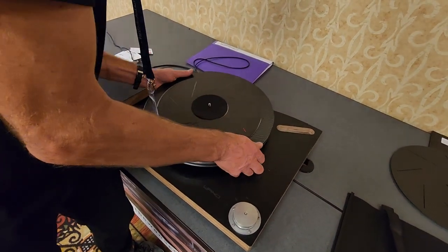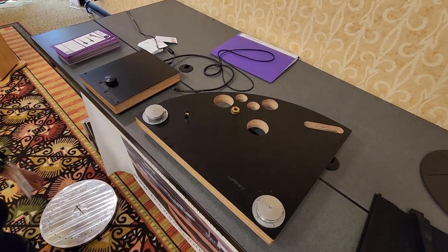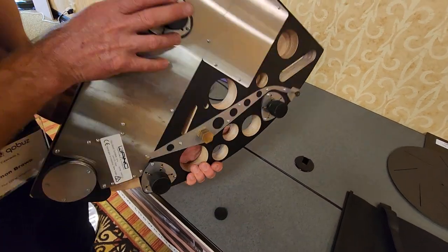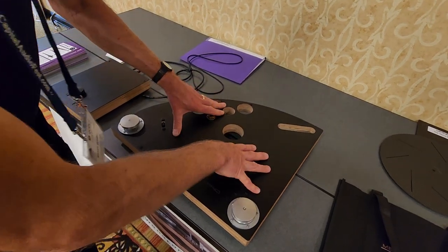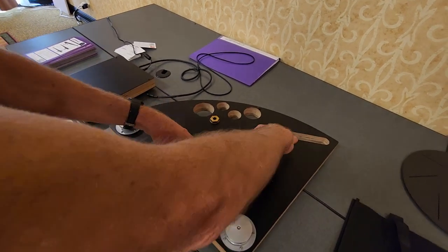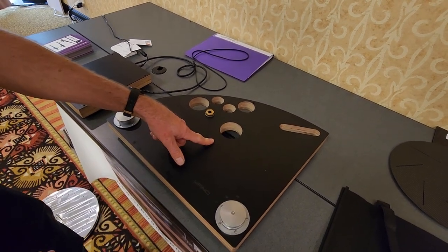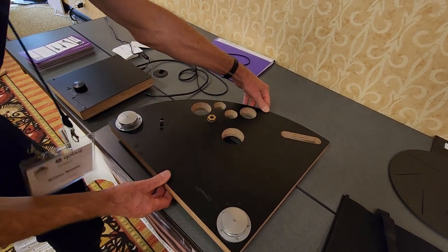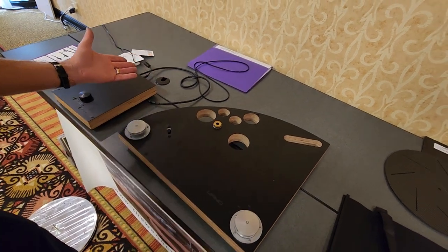Underneath there are three stretched O-ring suspension feet — they're not really feet, it's a suspension because it's actually hanging from there. The center of them is placed as close as possible to where the stylus is tracking the record, because that's the stillest point. If you rock it, that's the point that stays still. Most people don't think to do that.